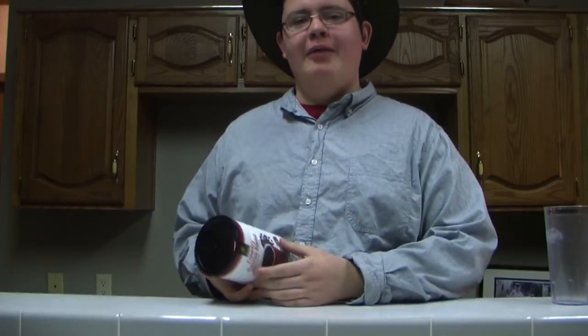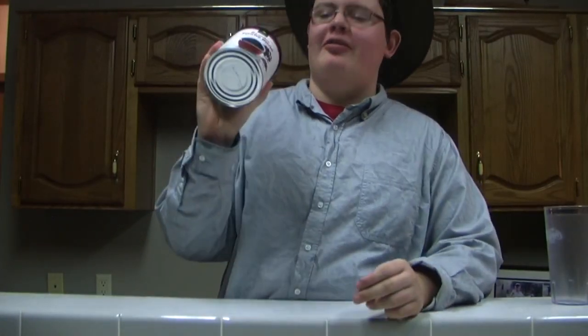It's Cooking Time with Frid! I'm Frid. Howdy. Welcome to Cooking Time with Frid. Today, I'm going to show you how to make my coffee.